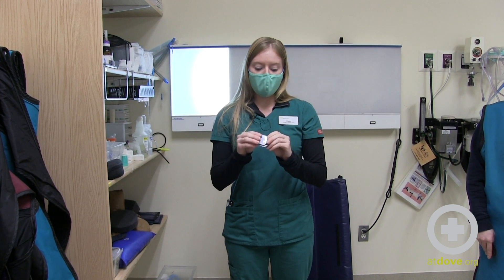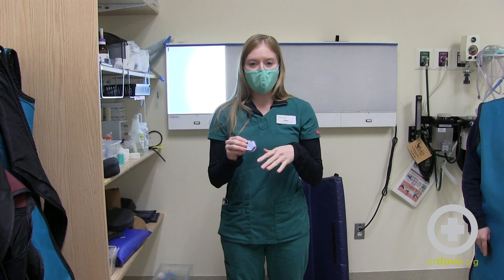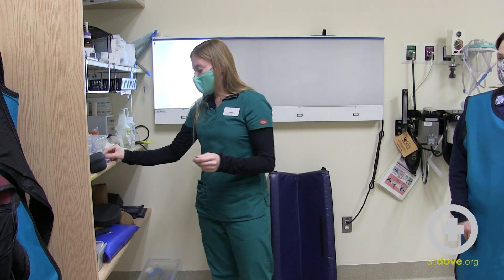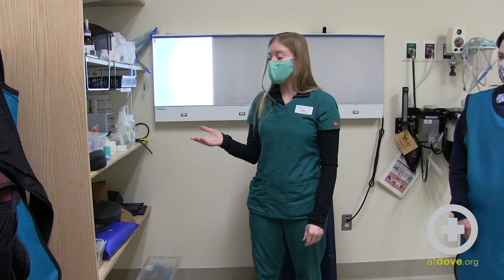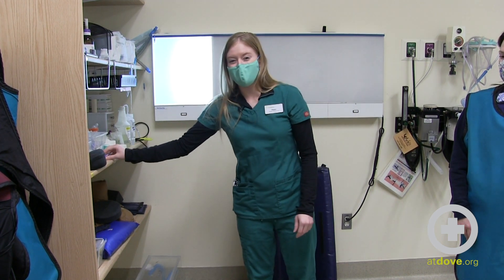Storing badges outside the radiology suite reduces the amount of radiation the dosimetry badge is exposed to when you're not actually with the badge. If you forget to remove it and leave it on the counter inside, it's going to show really high levels of radiation when calculated quarterly — which would be alarming for the people measuring that for us.